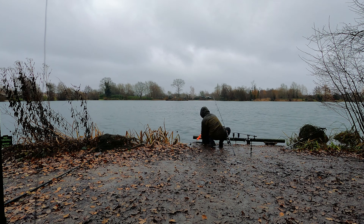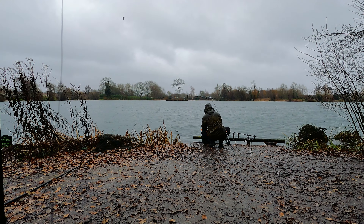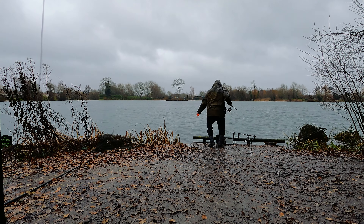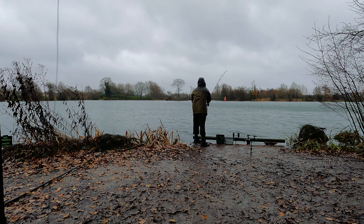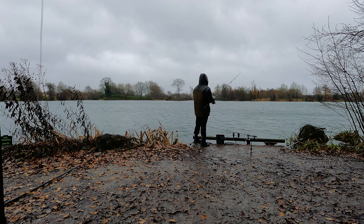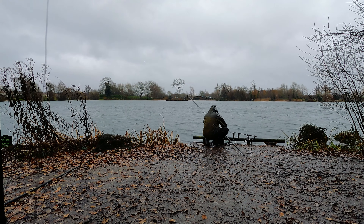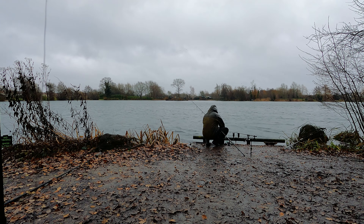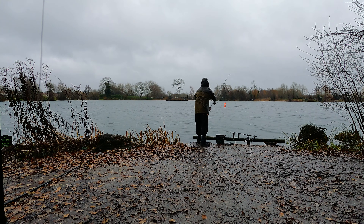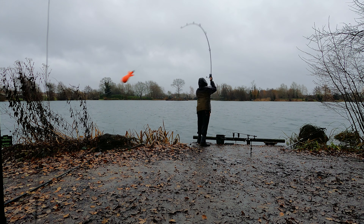Now a little bit of food — some small particles and chopped and crumb boilies. I'm not going to put out loads of food, just enough to get a bite. I have to repeat the same process with the spomb, calculating the wind into my cast — casting right so the wind pushes the spomb to the left side onto the spot.